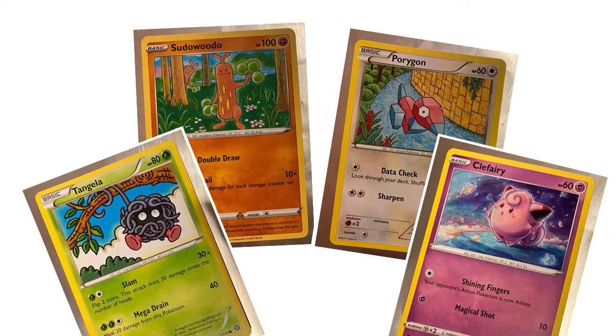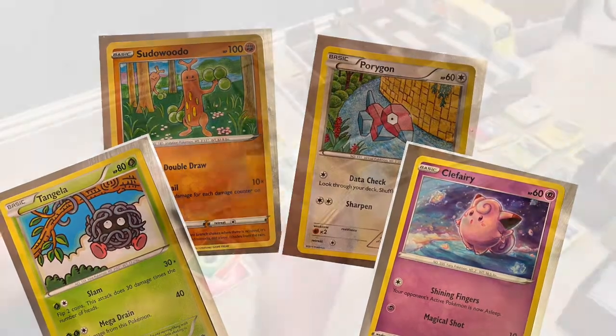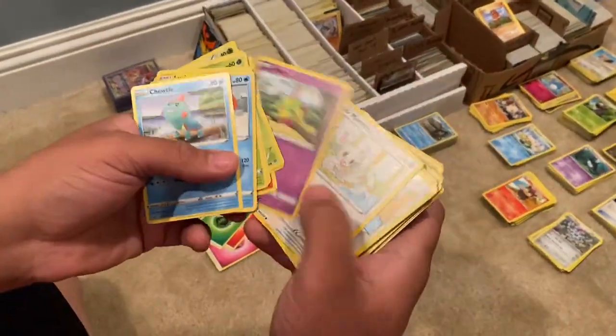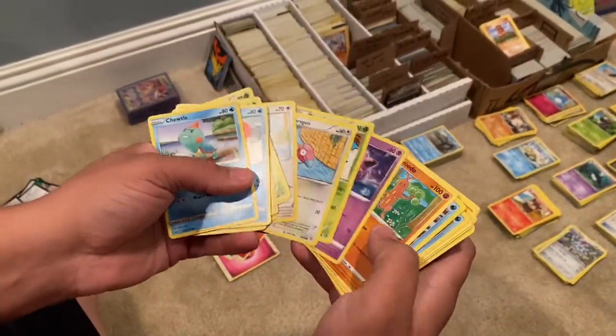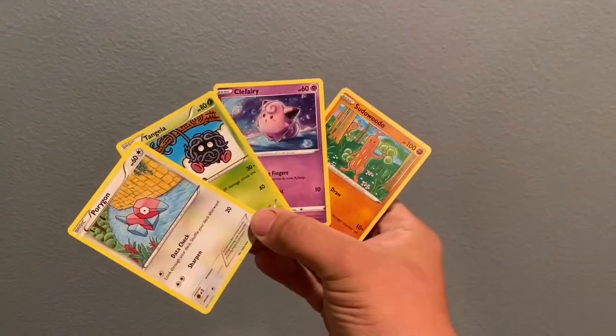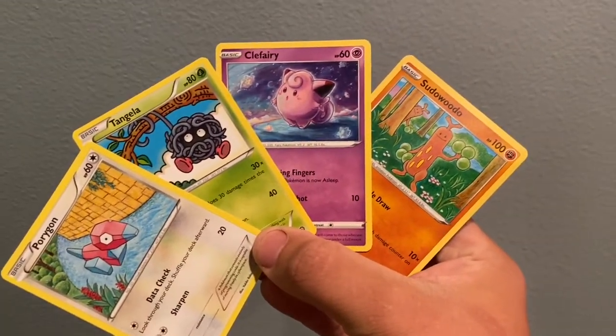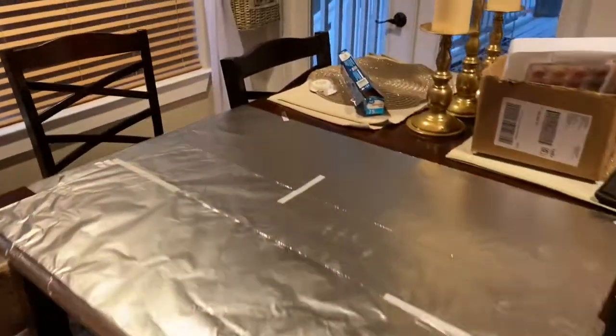Hey everyone, it's Jason here with Leech Seed TV. Today we're back with a different type of video — we'll be painting some cards. We're sorting through all my bulk, which I've been going through for months. It's a shitload and takes forever to sort. We ended up picking these four cards just because they look pretty easy to paint, and I suck at painting.